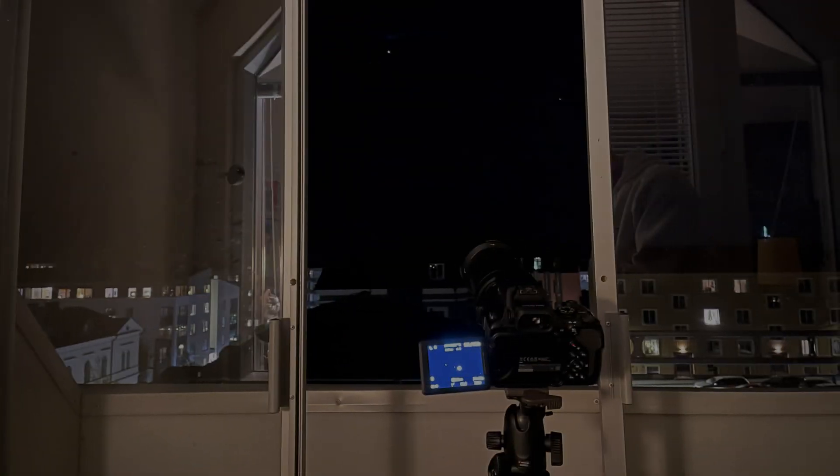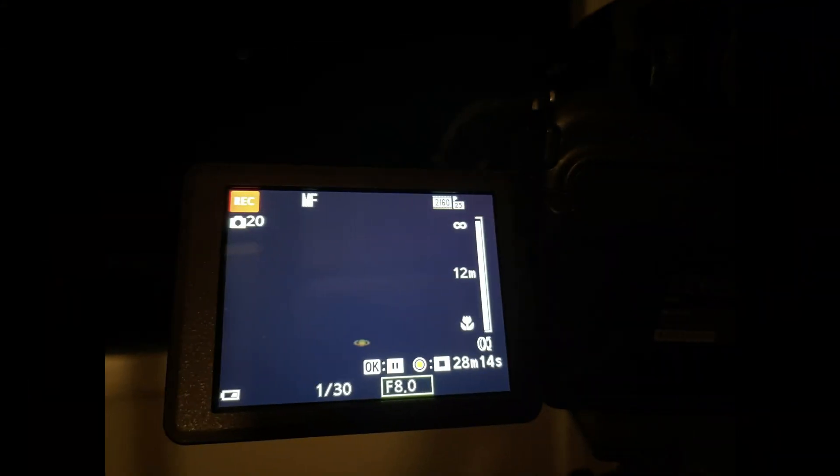Hello everyone, you're watching Let's Zoom It! In this video I'm going to make some images of the planets Saturn and Jupiter, and I will only use the camera Nikon P1000 — so no telescope this time. Let's start with Saturn.